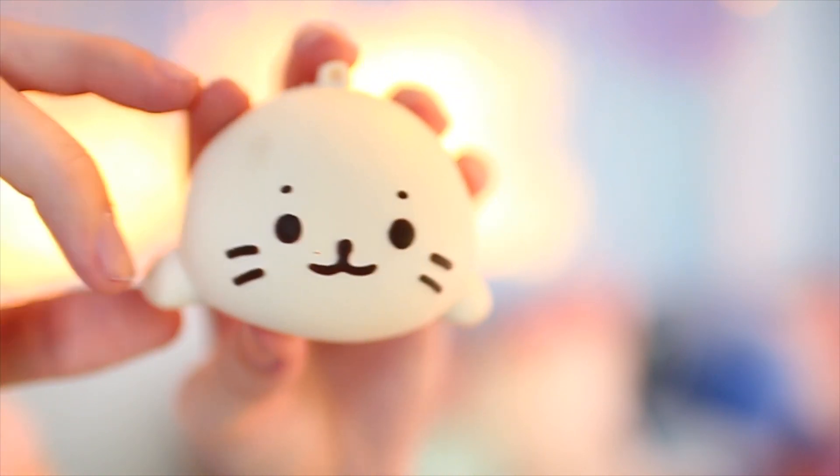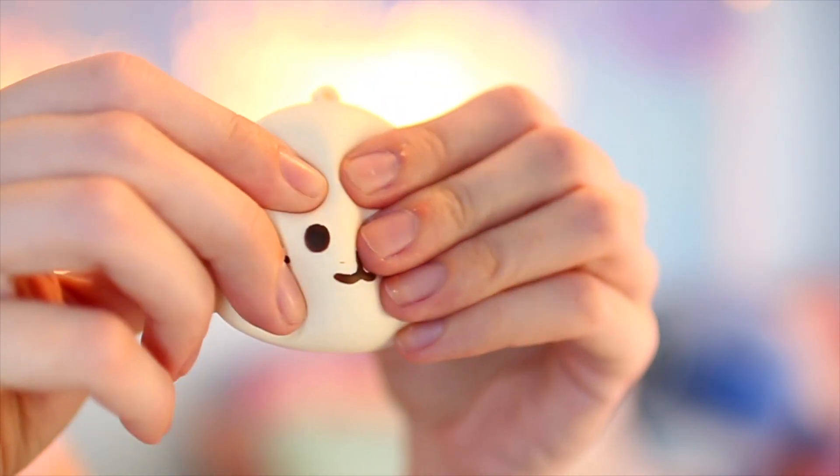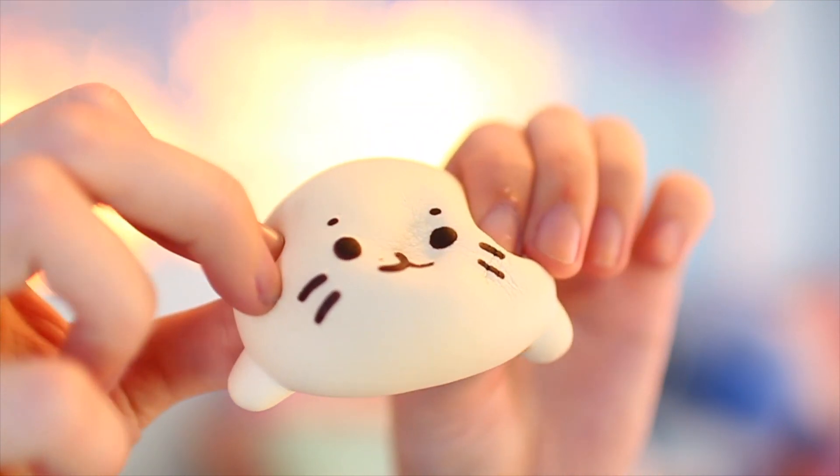Last but not least, we have a seal squishy. This squishy actually came with a cell phone strap, which I love — I'm probably going to put this on my bag. It's just this little baby white seal. I love seals so much. I love the face on this one and the detail. I also love how the back is kind of like a bread, so it's like a bread seal. This one doesn't smell like anything, but it's adorable. I'm going to give it a squish. This one is super soft — it's very slow-rising. It's still rising right now on the side. It has a very deep, soft, slow-rising squish, which I love because I love slow-rising squishies. Definitely one of my favorites in the package today.